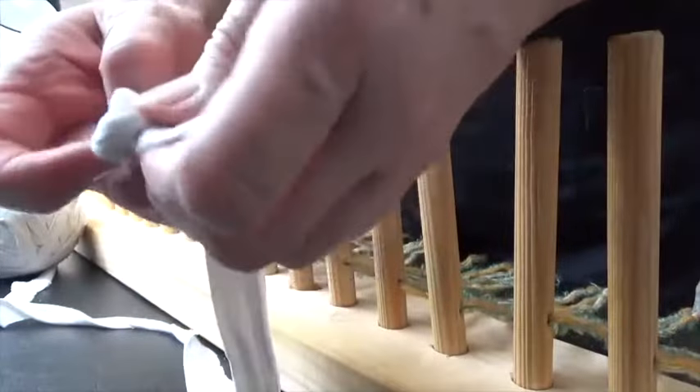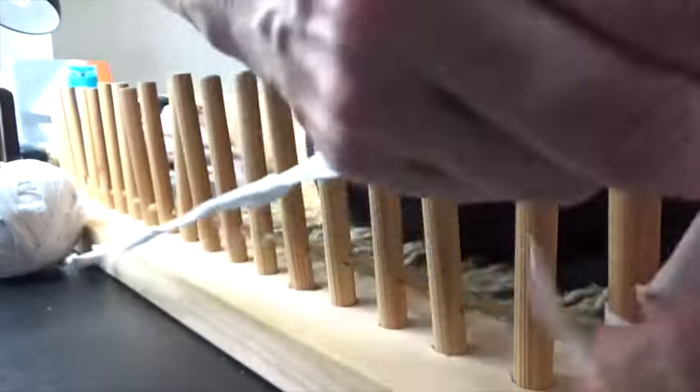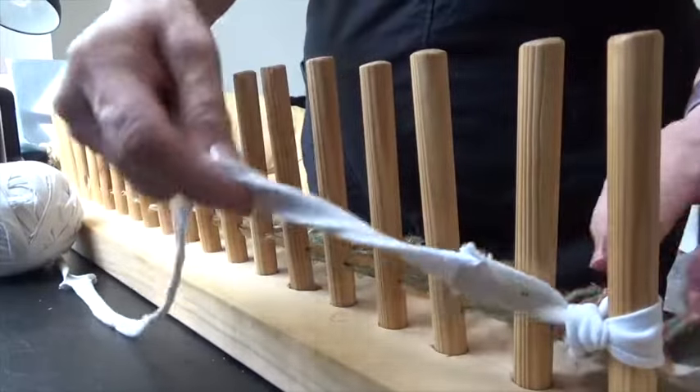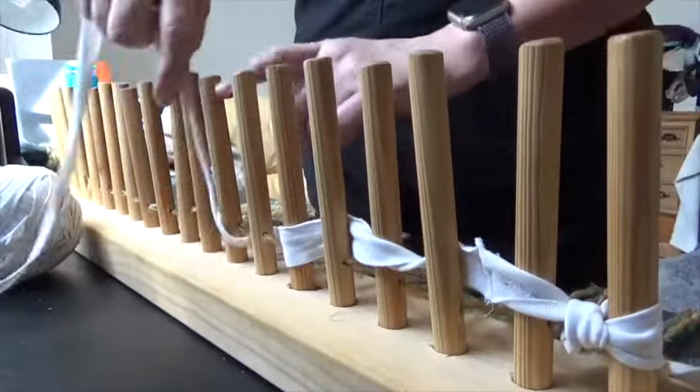You start by just making a loop and attaching it to the first peg, and you just pull it. Then you simply weave in and out along the pegs.